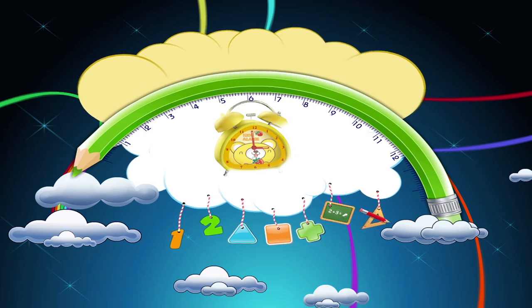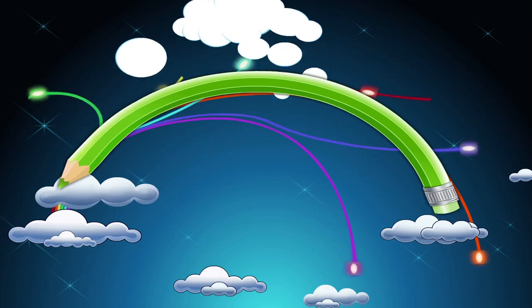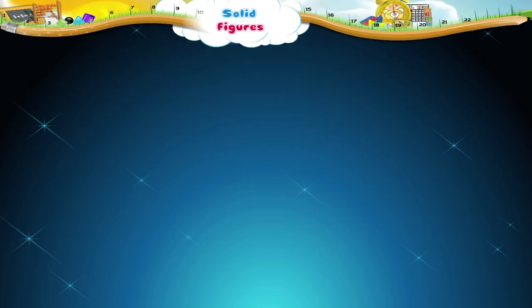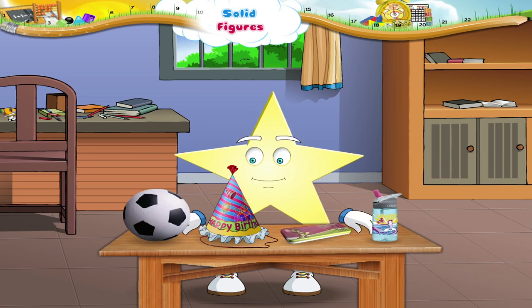Solid Figures. Starry, what are you observing? The things that are kept here are of different shapes.